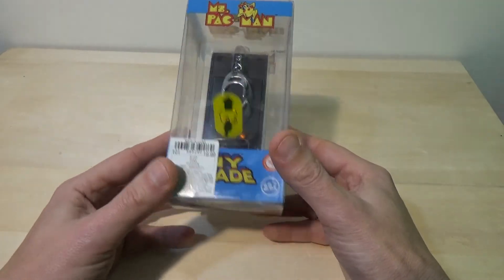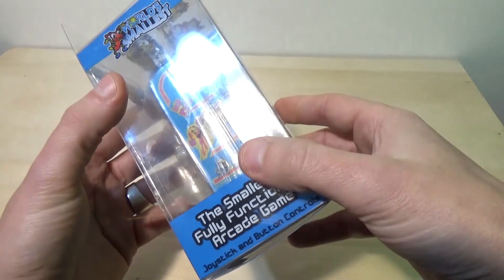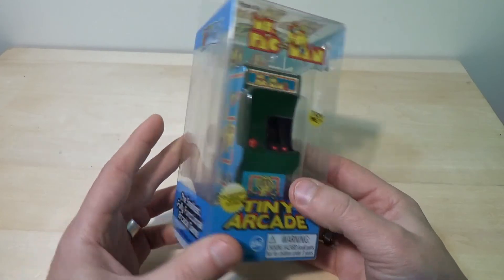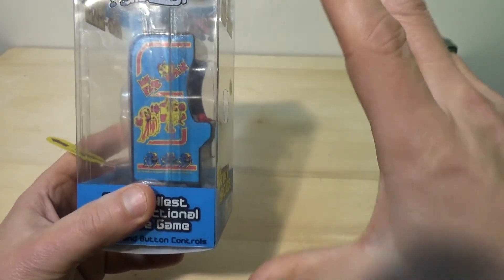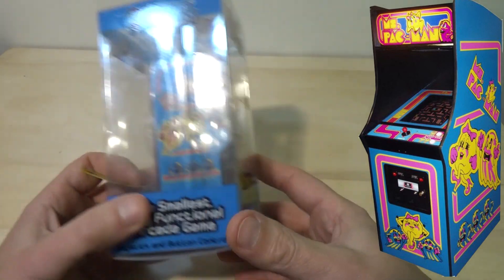So anyway, let's just get around to the unboxing. The case itself is nothing much to really look at, although the fact that it's clear makes it really pretty darn cool in my opinion. It shows off the arcade machine really well. The graphics are very close to the original — I'll pop up a view of the original arcade machine right there so you can see it.